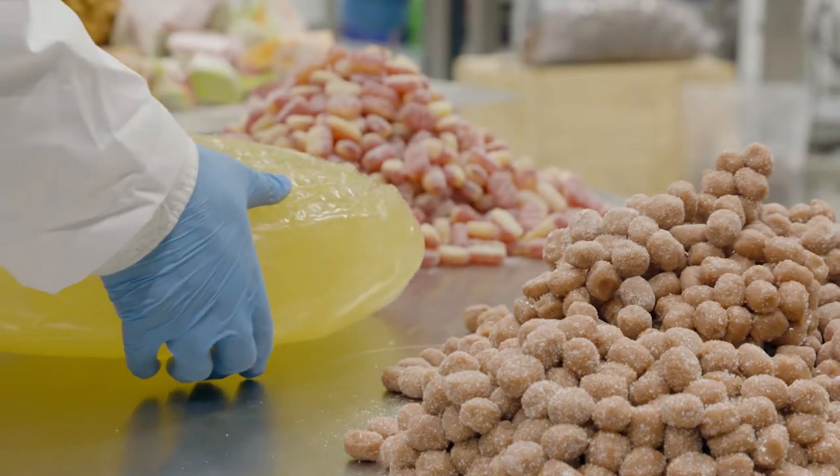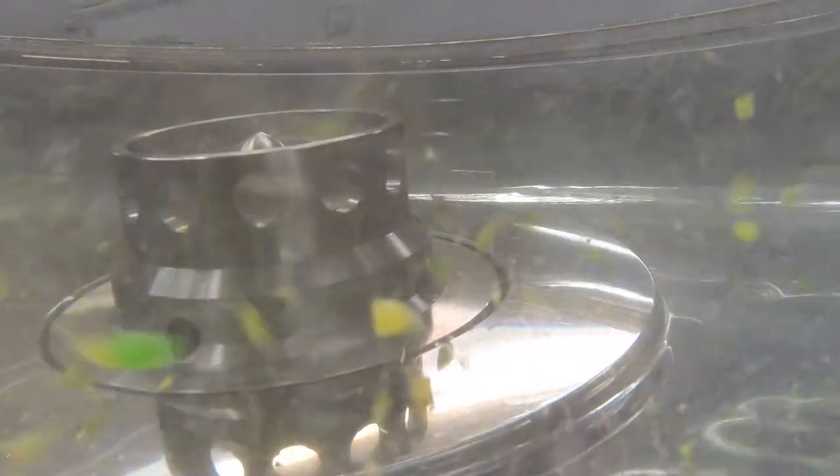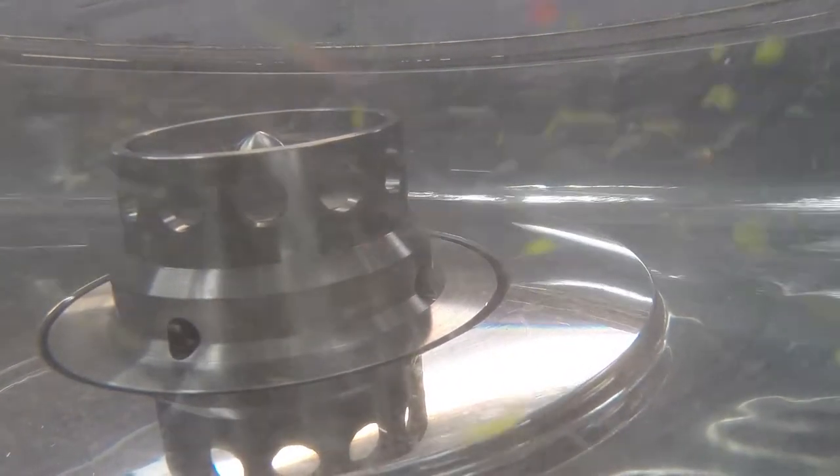With a Silverson mixer, waste confectionery of all shapes and sizes can be rapidly disintegrated and re-dissolved. The high-shear mixing action draws the solids into the workhead and literally smashes them to pieces, progressively reducing the solids down quickly so that solubilization is completed in a matter of minutes.